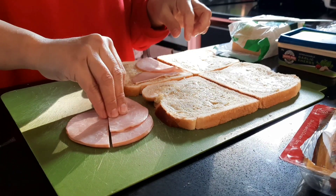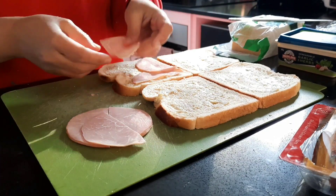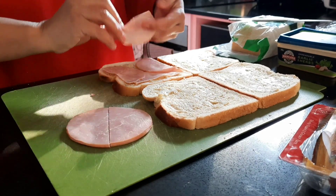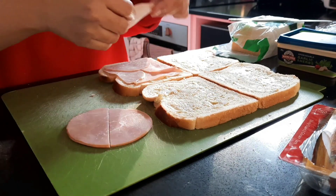For the ham, just lay it square. That's why I cut it that way — so you can put it at the corner of the bread. Then put one piece in the center.